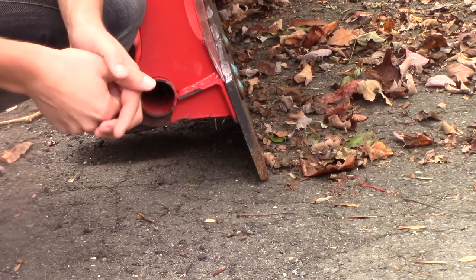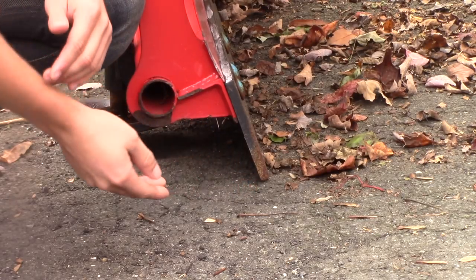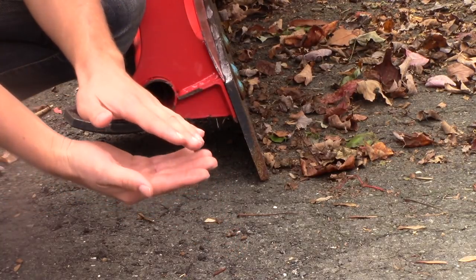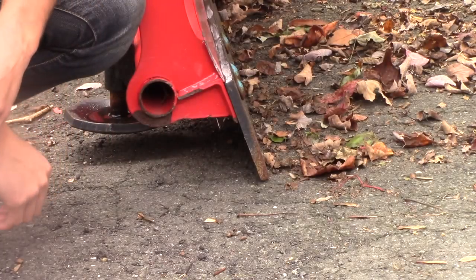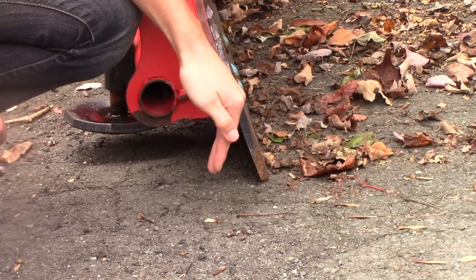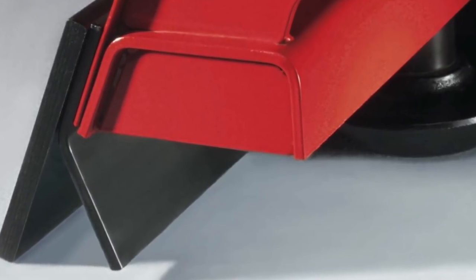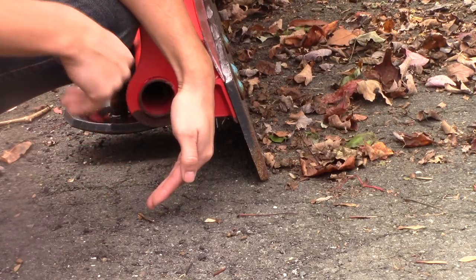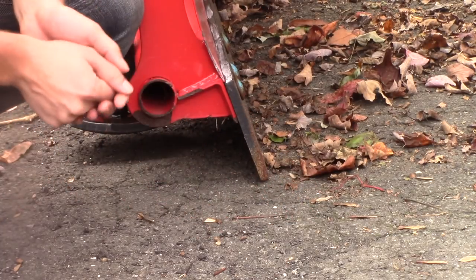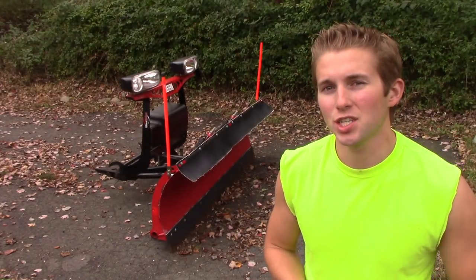With a traditional blade, you'll clear a good chunk of snow but some will go underneath the edge, and in a lot of cases the snow actually gets compacted into a thin layer. The idea of a back drag blade is it goes on in addition to your main cutting edge and is basically an angled blade so that when you're back dragging it'll plow up all that snow, as opposed to a forward-facing cutting edge that just compacts it.